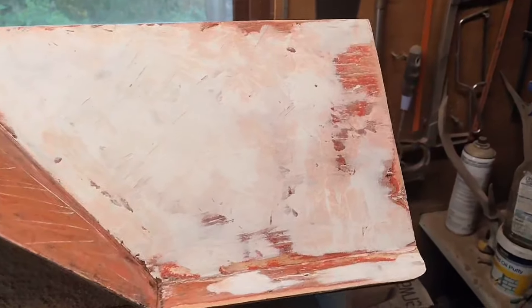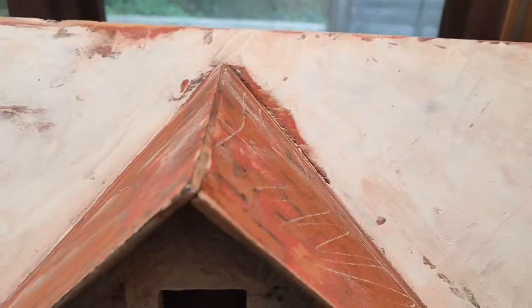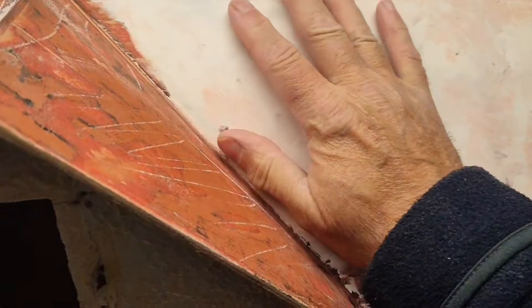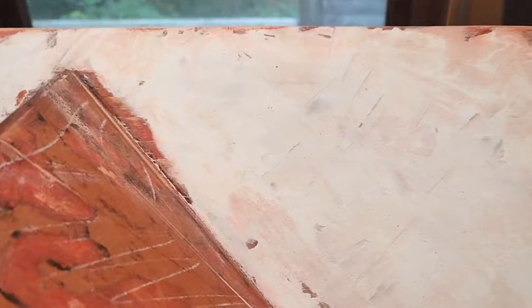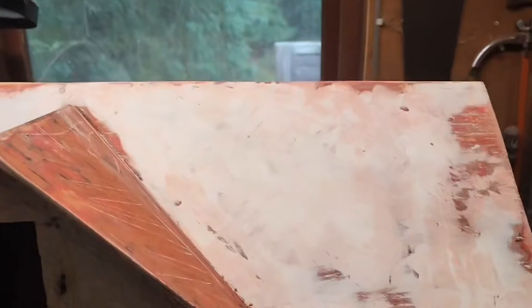This is the first sanding of the bondo. Now my grandfather, who was a professional lead loader in the car industry, used to say to me about feeling to see how flat it is. Lisa's husband is a professional car body guy, so he's probably going to be laughing, but I've done a few cars. We'll need to apply more bondo yet where the ridges, peaks and troughs are, and try to level it out.